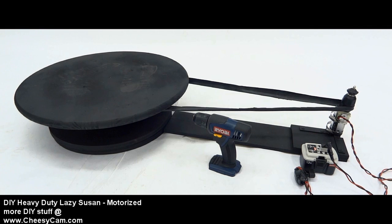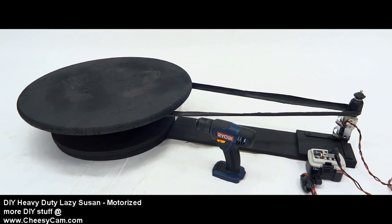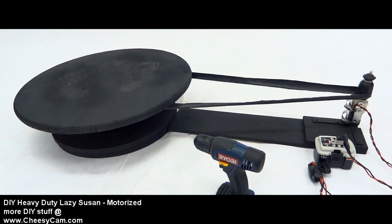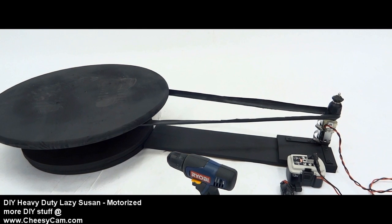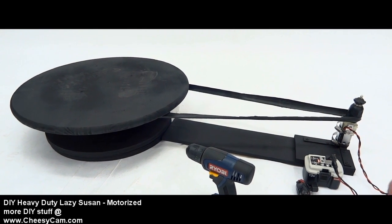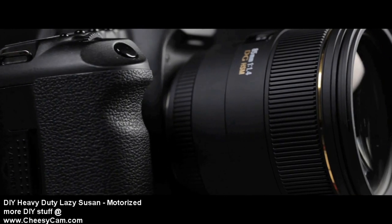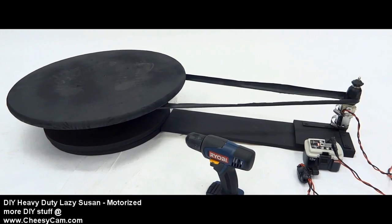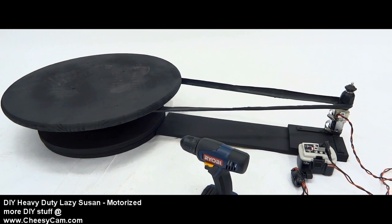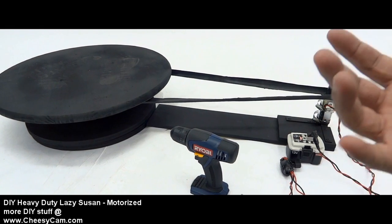This is kind of a hacked-up DIY project, but I thought I'd show it because this is actually something that we use in the studio here. Some other people have been posting videos online about a motorized tabletop dolly for rotating small products, and it gives an interesting look in the video when you're rotating the product around. I know Jared uses it quite a bit, and Dave has actually created his own motorized lazy Susan on his site, and they both came out really well.